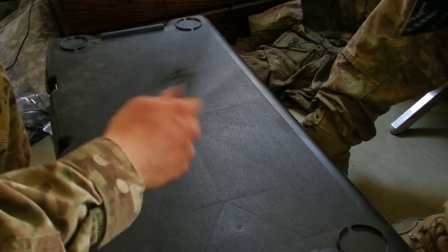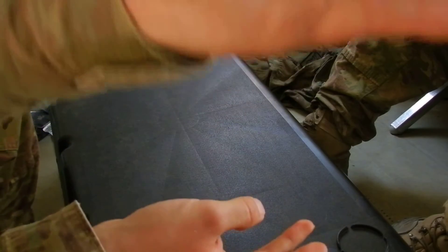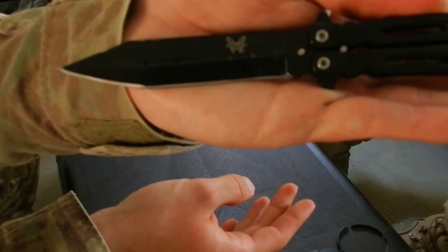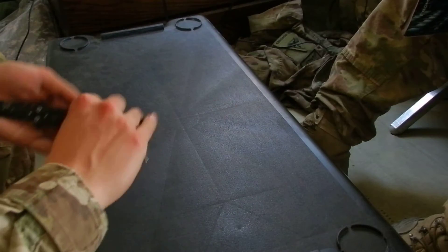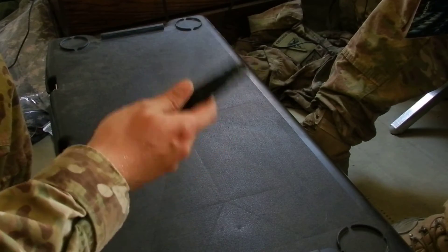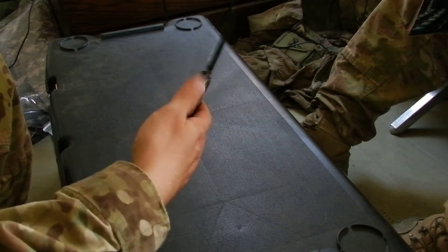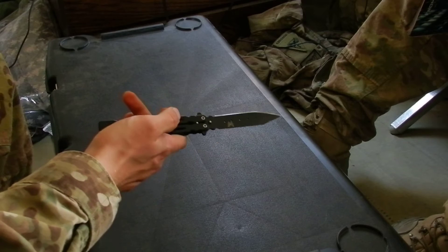This is an Afghanistan knockoff Benchmade. If you look closely you can see the Benchmade logo on the blade. When I told Calvination about it he said it might be like an older Benchmade, but I kind of want to make this video to show that it's definitely not. I highly doubt Benchmade would make something this crappy even if someone held a gun to their head.